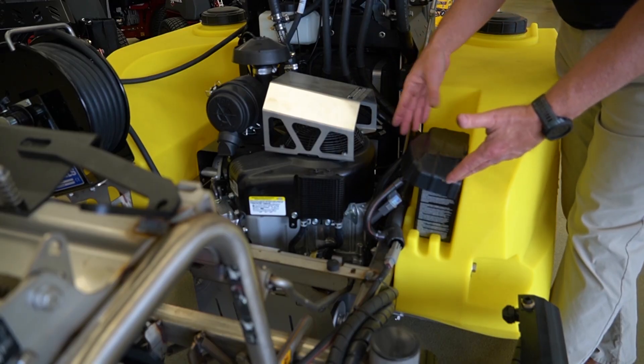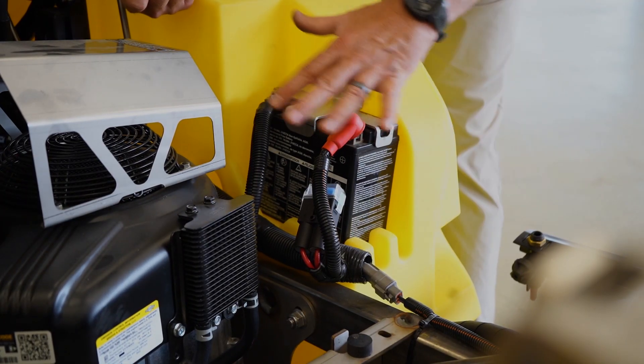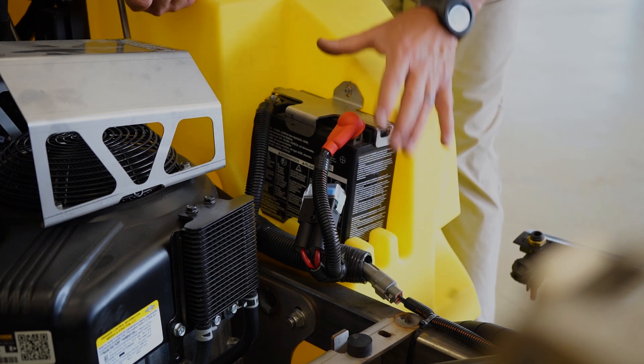Accessibility to the new battery is really nice. Easily take the cover off — you can clean around it and it's very easy to maintain.